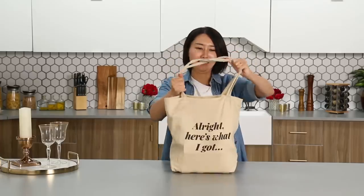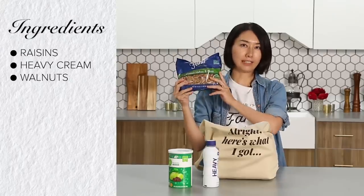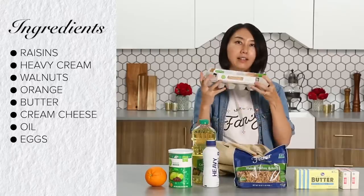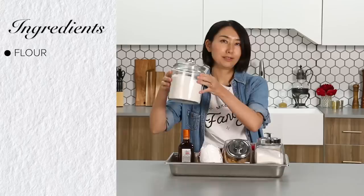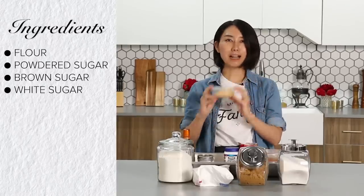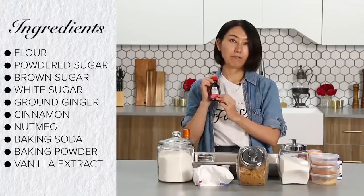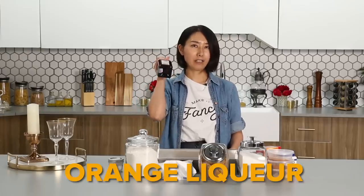So, as always, I'm excited to make it fancy. Here's what I got: raisins, heavy cream, walnuts, orange, butter, cream cheese, canola oil, eggs, and carrots. From the pantry, I got flour, powdered sugar, brown sugar, sugar, ground ginger, cinnamon, nutmeg, baking soda, baking powder, vanilla extract, salt, and orange liquor.